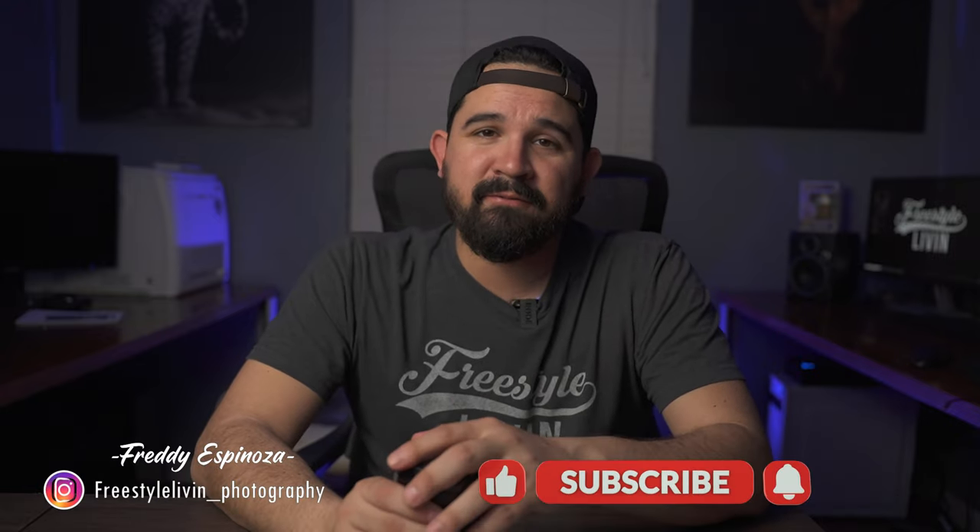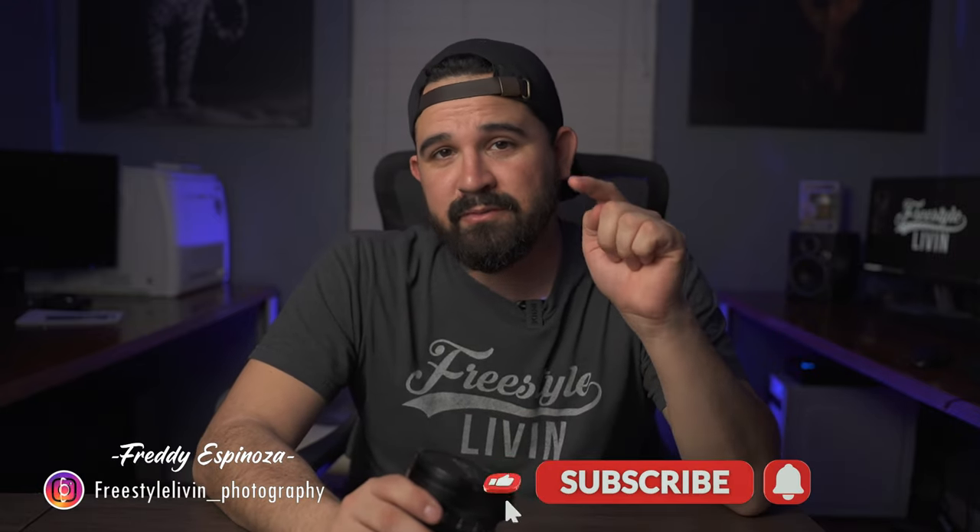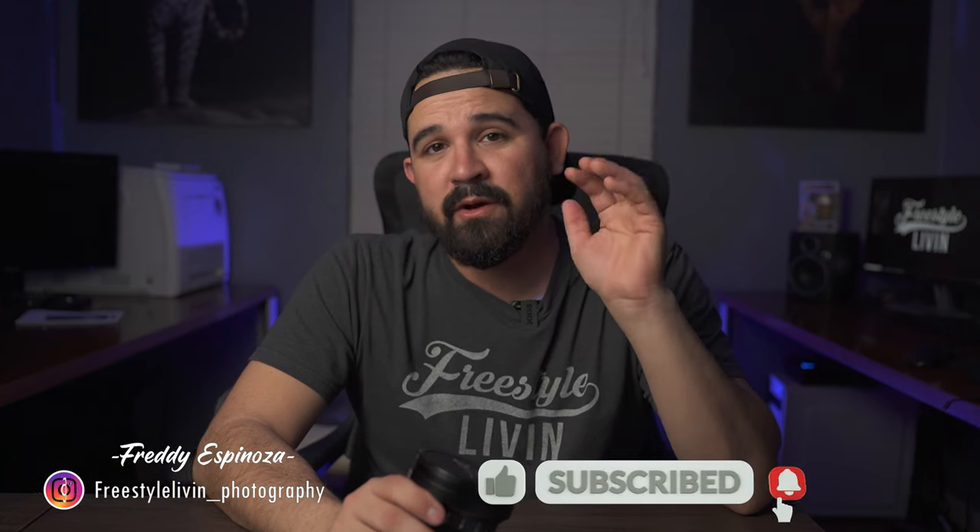Go ahead and put down in the comments below what lens do you like to use for your event. Make sure to like this video, subscribe, and follow me on Instagram at FreestyleLiving underscore Photography.